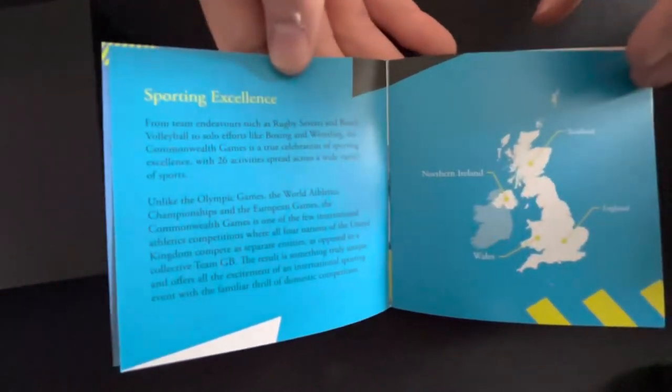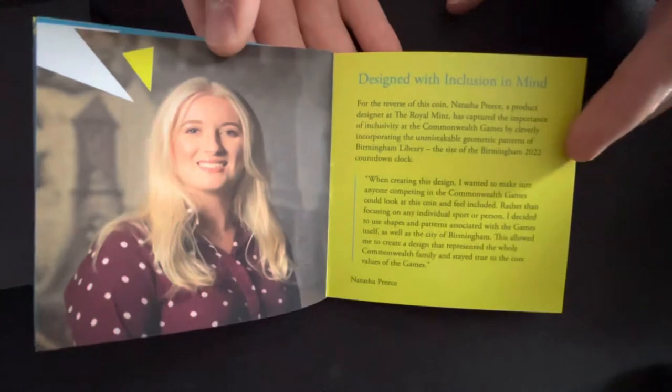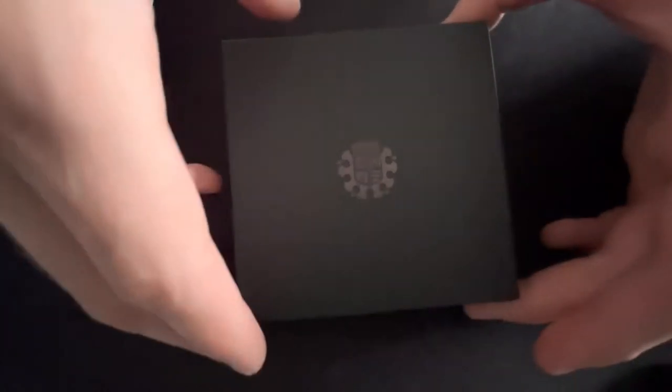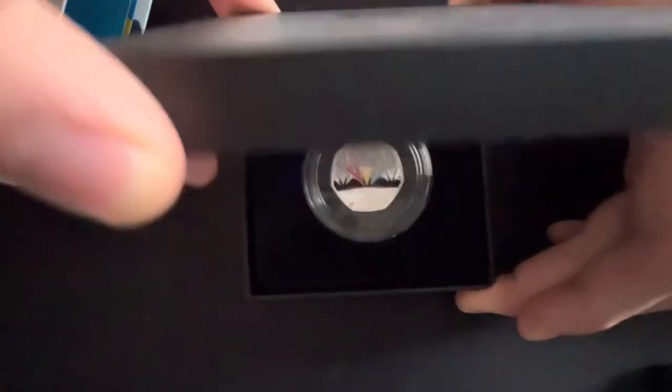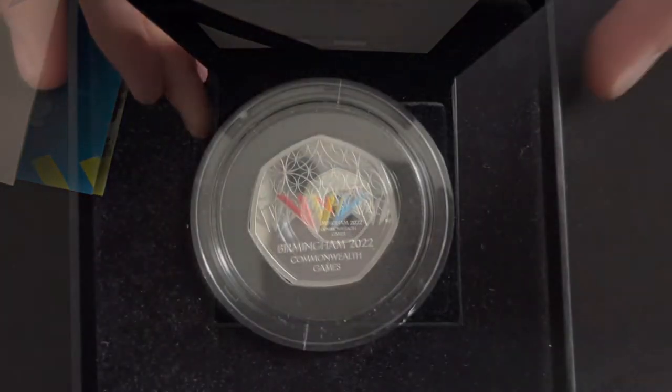It celebrates the Commonwealth Games. Here's a little booklet — it's a bit different compared to the generic Britannia booklet you usually get. It explains a little bit about the Games; give it a pause if you want a read. It's a sterling silver coin with a diameter of 27.30 millimeters, so it's a little bit smaller than the Britannia. It comes in a slightly less premium case.